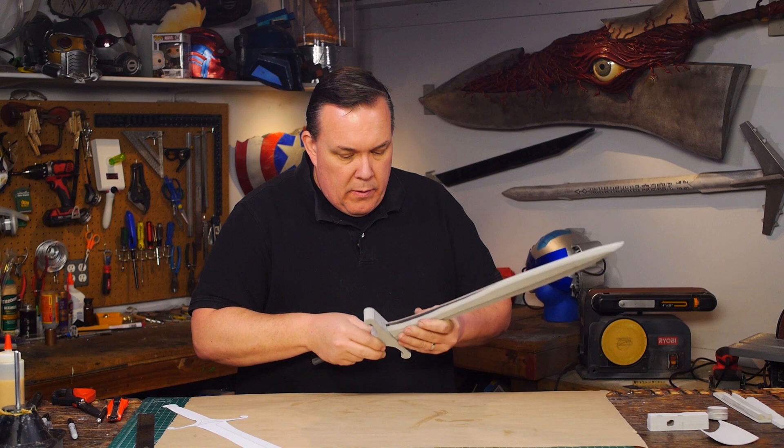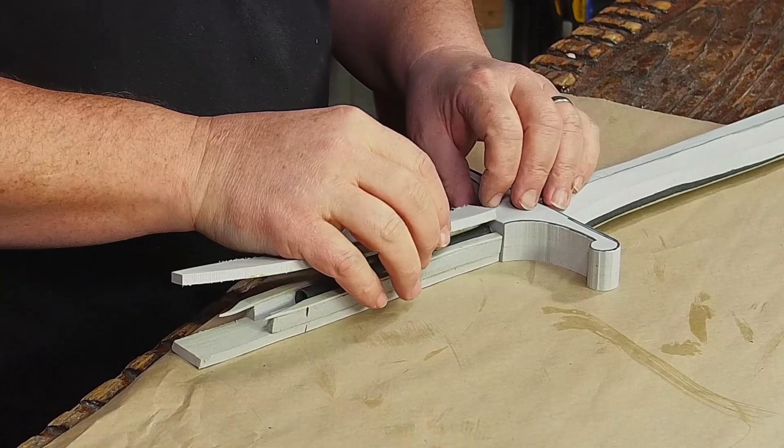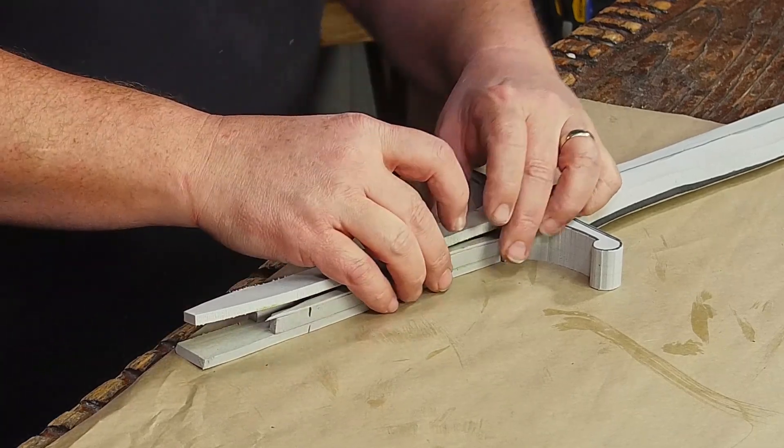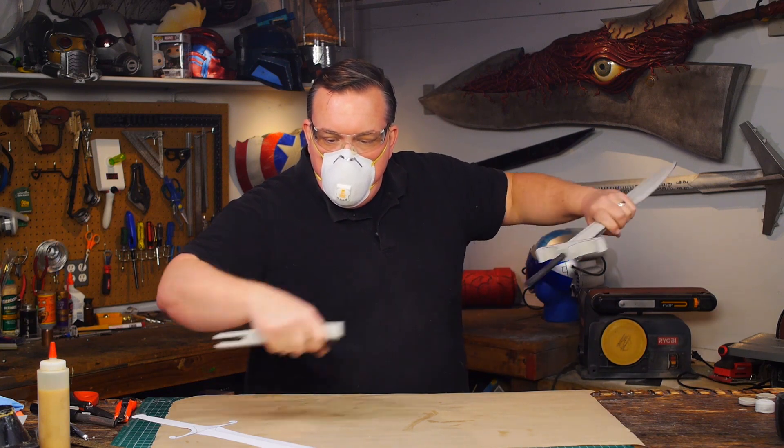After I contact cement all the layers together I trace the outline of the cross guard and cut it out on the band saw. I increase the arms a little bit because I want them to be stable. I also glue together a box of six millimeter foam that I'll sand down to make a round grip later. These are not glued on yet because it'll be easier to shape them before they're attached.